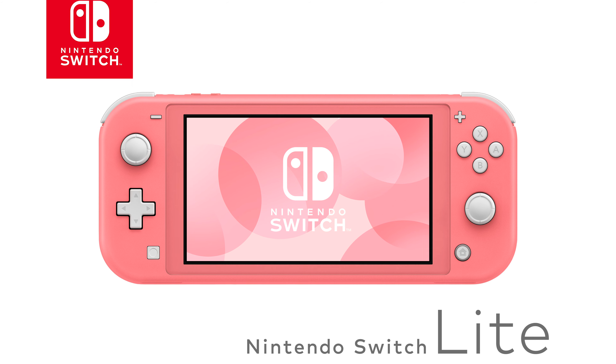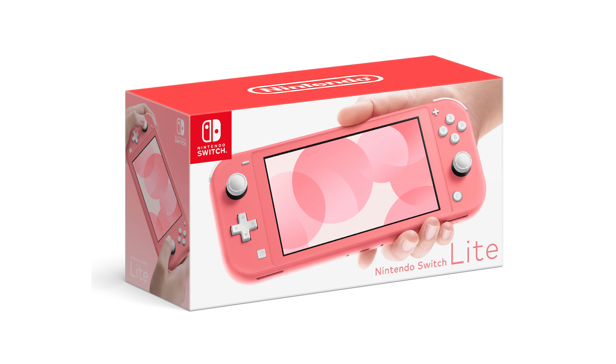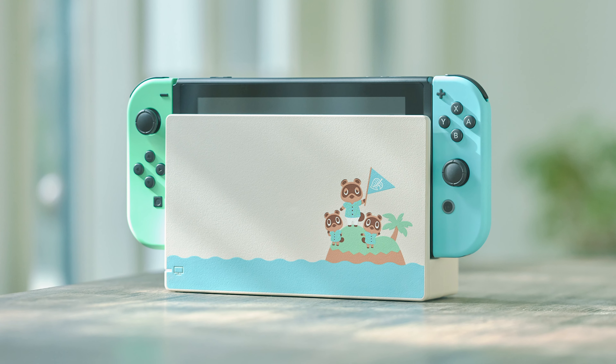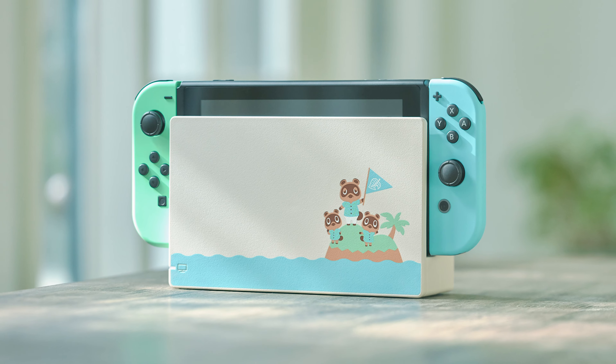If you haven't heard the news, a few days ago Nintendo revealed that the Switch Lite is getting a new splash of color in the form of Coral, and it looks absolutely beautiful. This got me thinking though, between this new Switch Lite and the Animal Crossing Switch bundle that is coming out around the same time, is it worth buying a Switch Lite or a regular Switch? Let's chat about it.